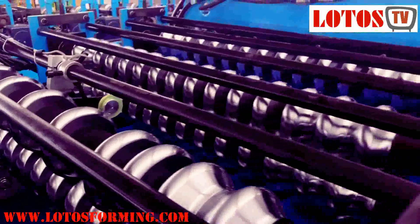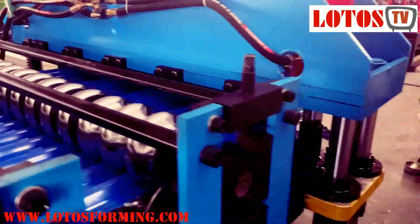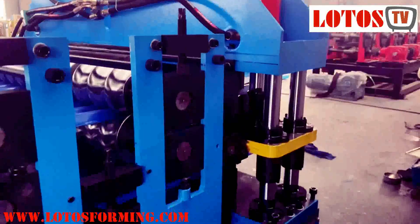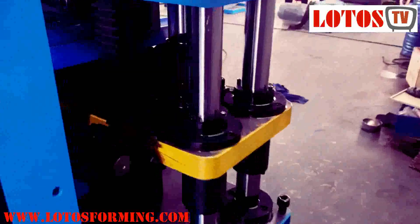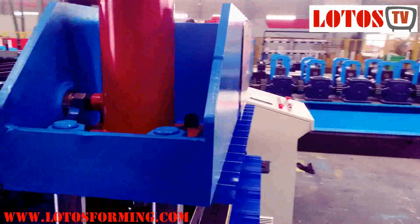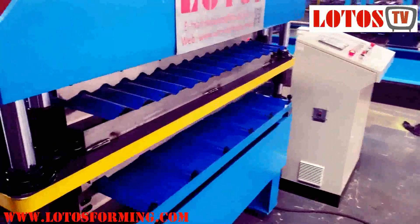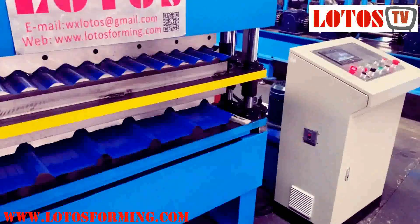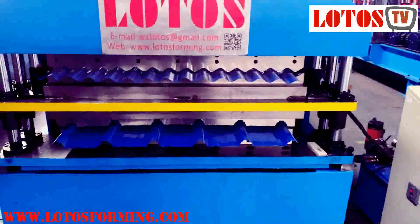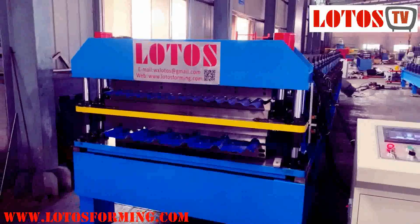Check the inside — forming step by step. Now we're back to the cutting unit. Check carefully — majority cutting. So here is a general view of this double layer roof sheet machine.